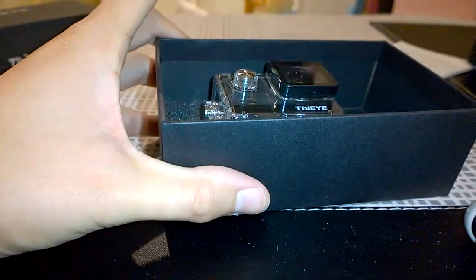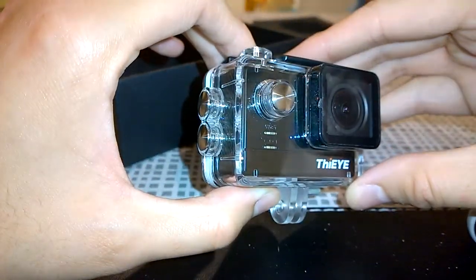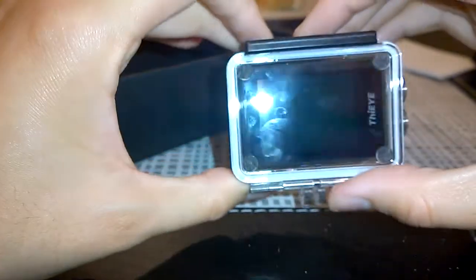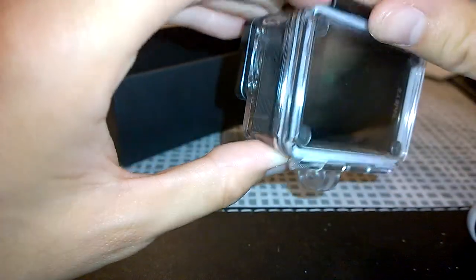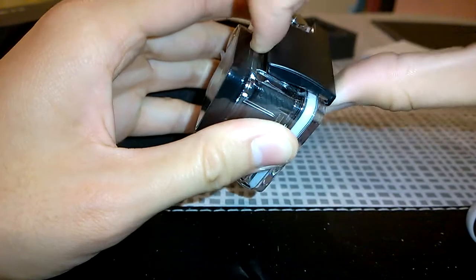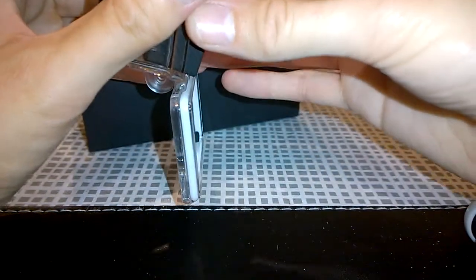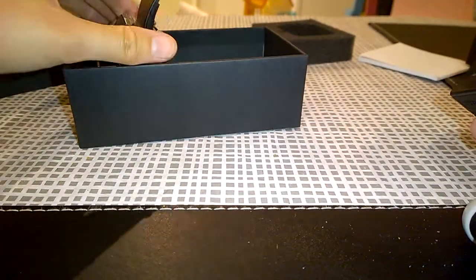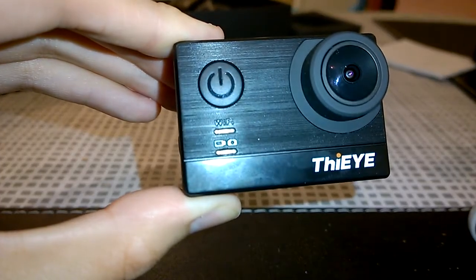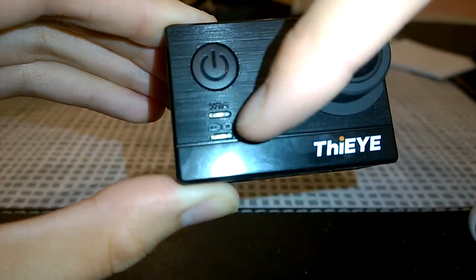Taking the foam backing off, we can see the Fiii T5e contained in its waterproof housing, nicely secured to stop any water, dust, or other ingress. We push back the clip, take the other clip off, and remove the action camera from its protective waterproof housing. Here's the camera itself — this is the black version, and there is a silver version also available. It has a nice stainless steel pattern.